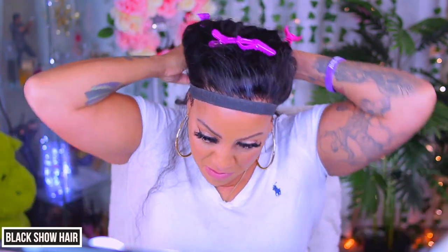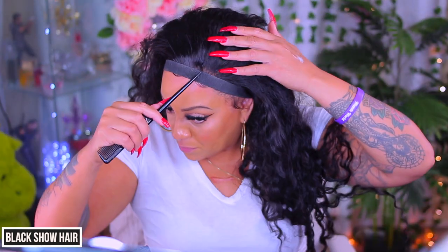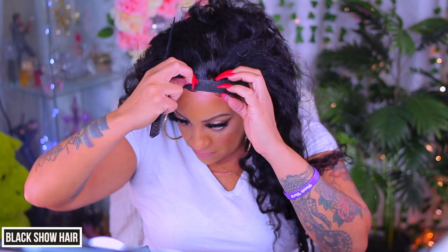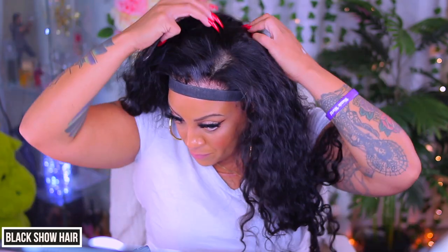I always use that elastic band just to hold down the baby hairs or the front hairline as I begin to style the unit. This is just regular elastic that you can purchase anywhere like your craft store or Walmart — all I did was sew the ends together.